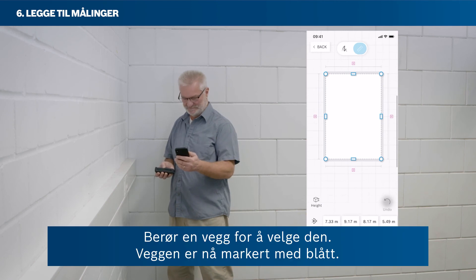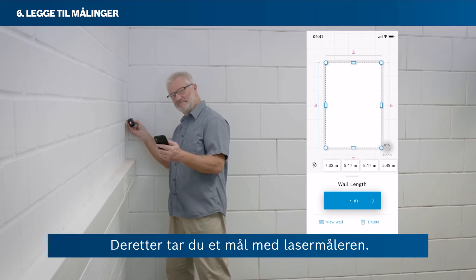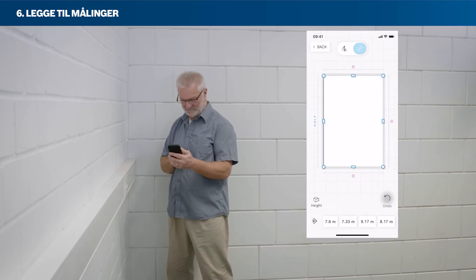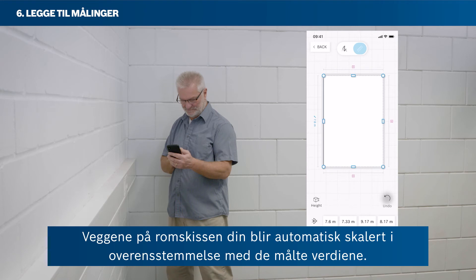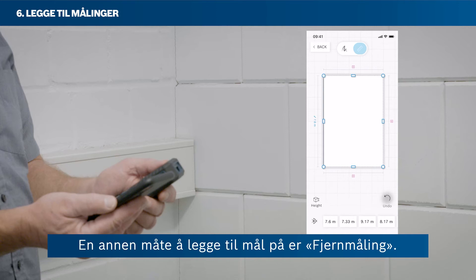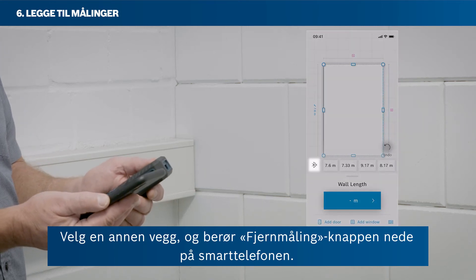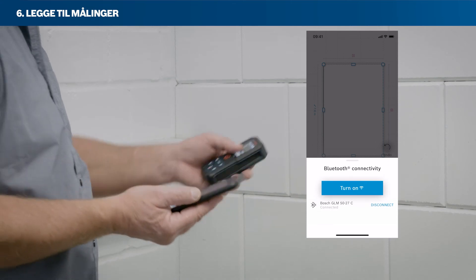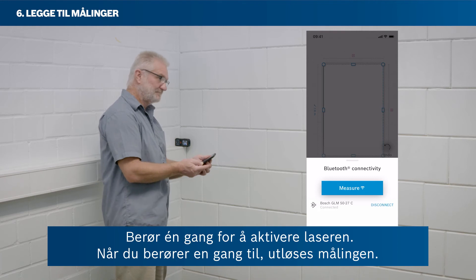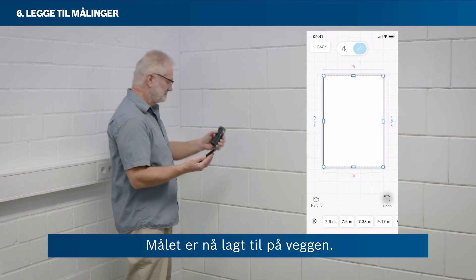Tap on a wall to select it. The wall is now highlighted in blue. Then take a measurement with your laser rangefinder. The measured value will be attached to the selected wall automatically. Your room sketch walls will automatically be scaled according to the measured values. A second way to add measured values is by remote measure. Select another wall, then tap the remote measure button in the bottom area of your smartphone. Tap once to activate the laser. When tapping a second time, you will trigger the measurement. Now the measured value has been added to the wall.